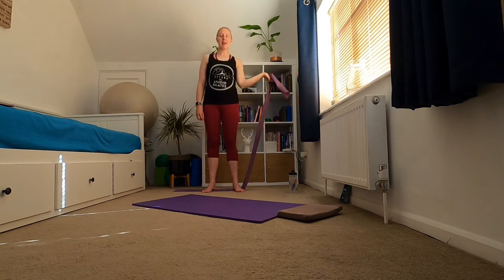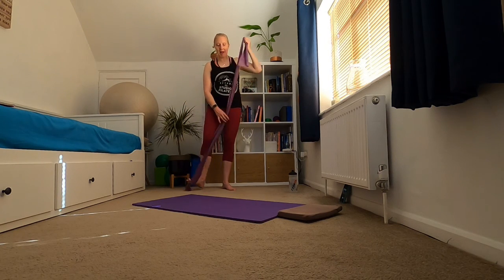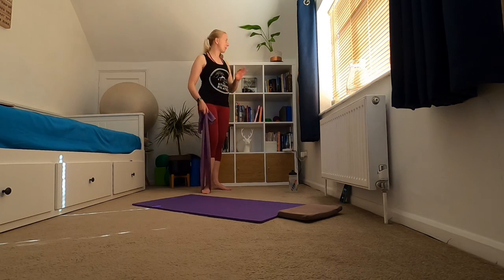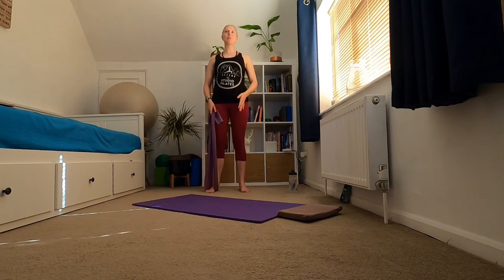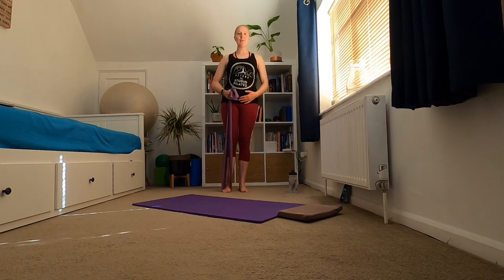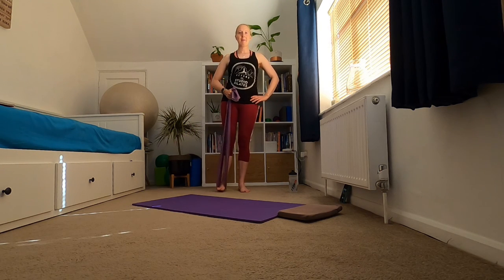Gently bring that arm back down. Taking your band around your right foot to start with. If your balance can be a little tricky you can hold on to something if you need to. Standing tall, take your weight into that left leg, holding on to the band for a little bit of support, and then take that leg out and back in.